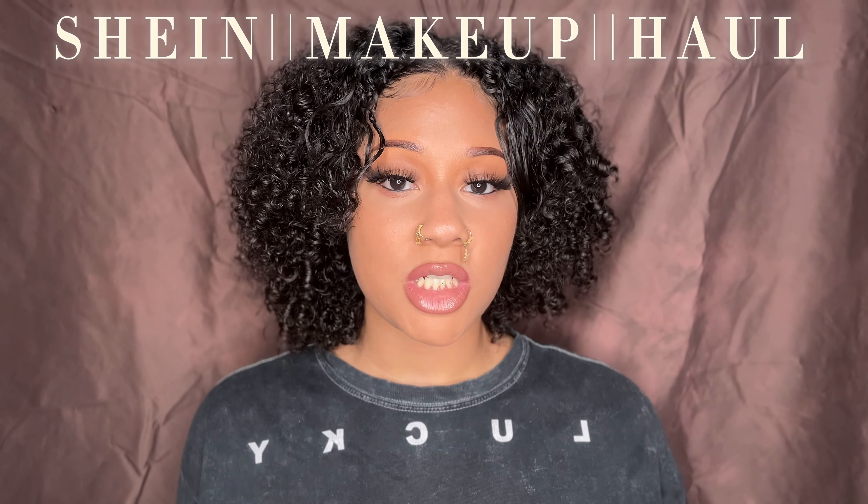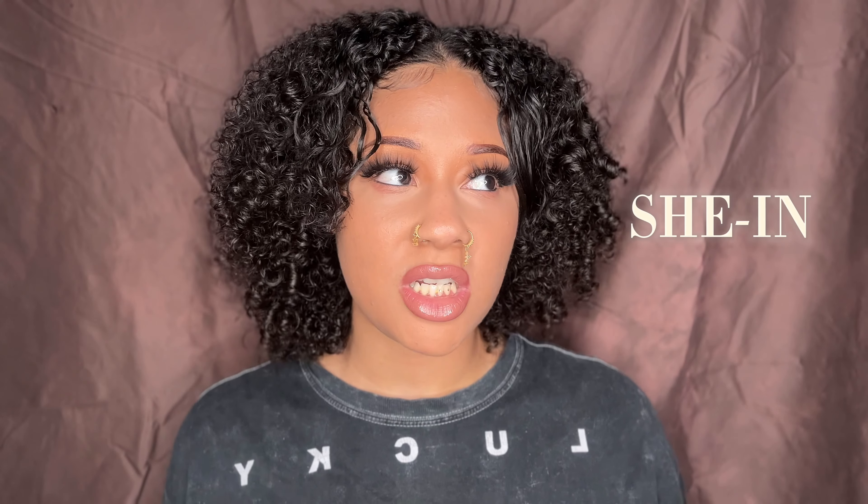Today is a very cool video. I just want to come and show you some of the products that I got from Shein — I don't know if it's Shein or Shein, but I always say Shein. So, I got a few more products. I got some She Glam, some brand new brushes — a little bit of this, a little bit of that. Let's get into it.